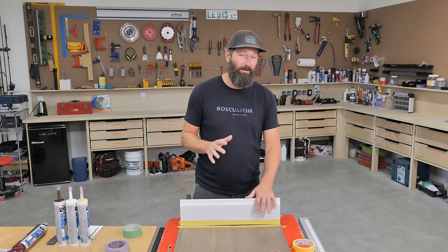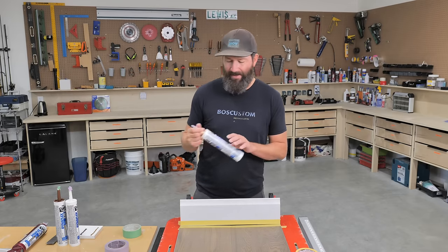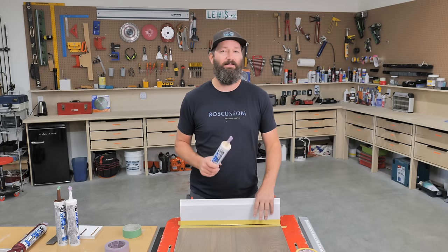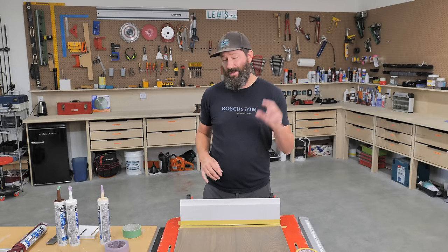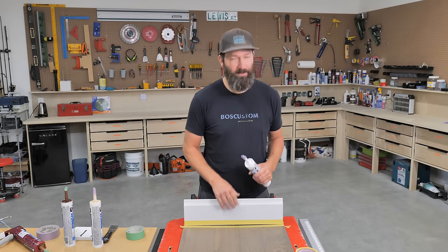Now let's talk caulking. You want a nice interior latex caulking. I recommend DAP Dynaflex 230 or Big Stretch — it's going to be more durable and less prone to cracking than cheaper options. The real magic to make this look invisible is to find a caulking color that somewhat matches the color of your floor. You're never going to get a perfect match, but try to find something close or slightly lighter.